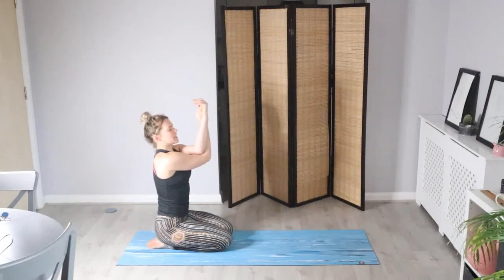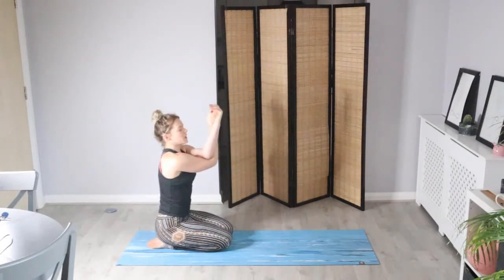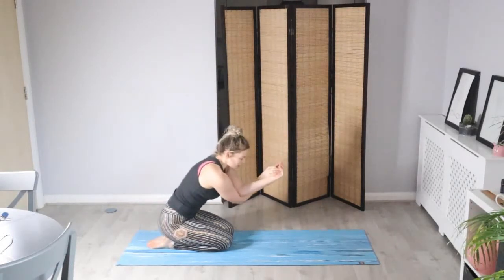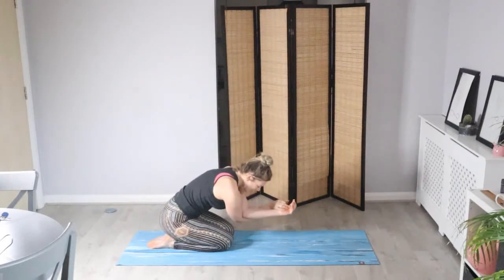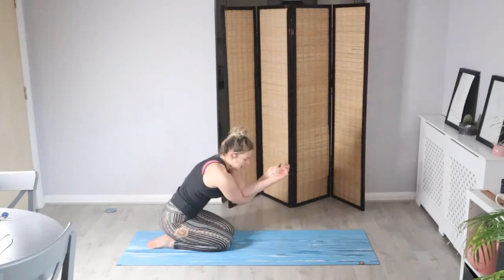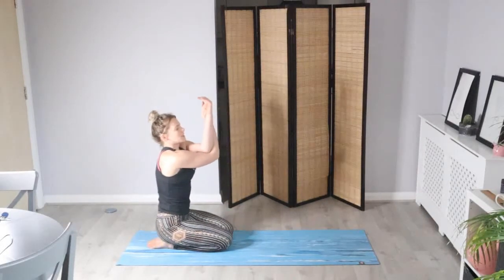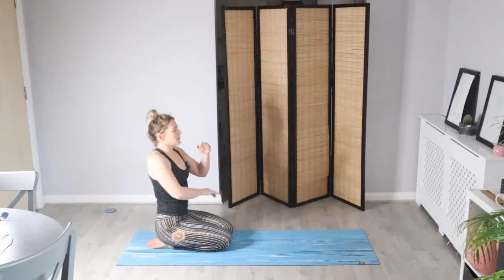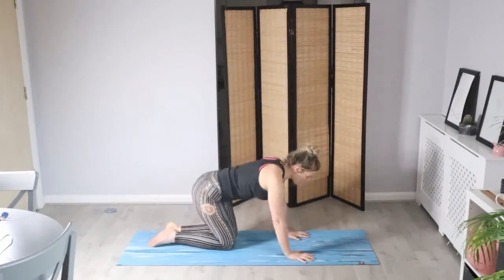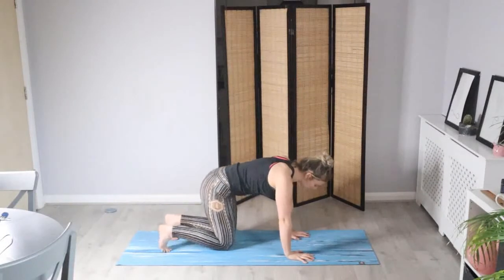You can either stay here, or on your next inhale slowly forward fold — allow your elbows to reach and tap the knees, rounding the spine — and then exhale as we slowly bring it back up. Untangle the arms and give your shoulders a little shake if you need to. Let's bring the hands back down in line with the shoulders, tuck the toes, lift the hips — downward facing dog.